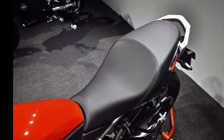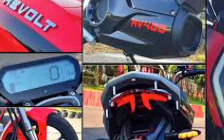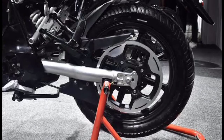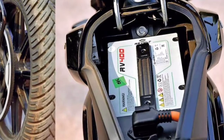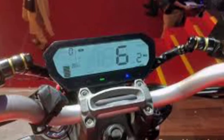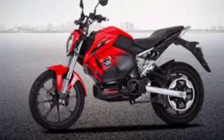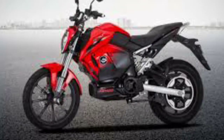It is a very large automotive battery unit that will charge the battery. The battery charge supports 170 mm torque. It has eco, city, and sports modes. Available colors are Red, Black, and these two variants of the RV-400.